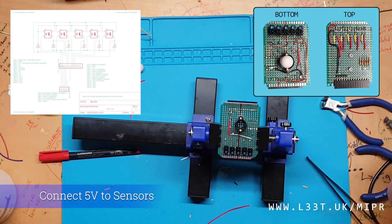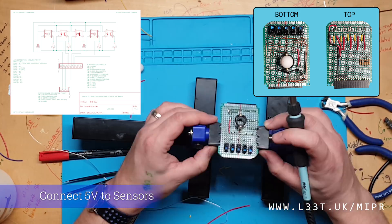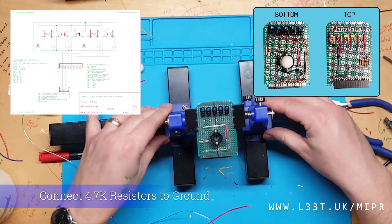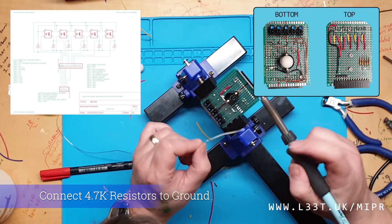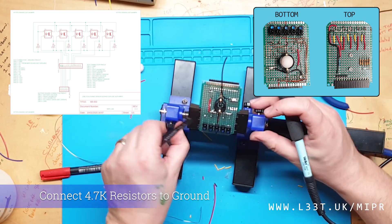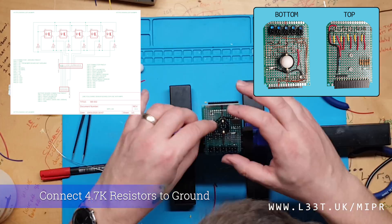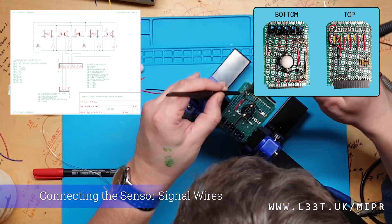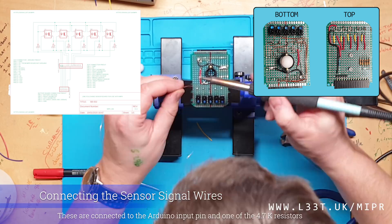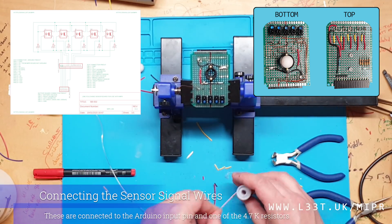If you look at the top of the board you can see that the red wires supply the +5 DC, the yellow wires are the signal from the sensors, and the black wire is the ground. All data signals are routed from the pins on the bottom of the board. The resistors connected to the sensors are connected to ground — the value of these resistors determines how sensitive the sensors will be and how much infrared light is needed to saturate them.